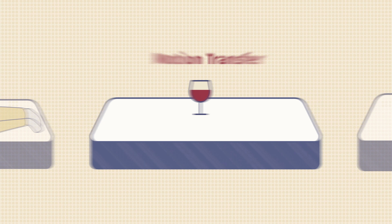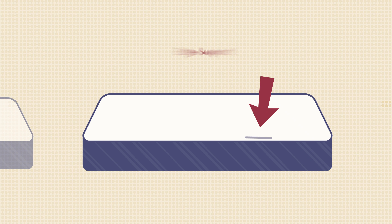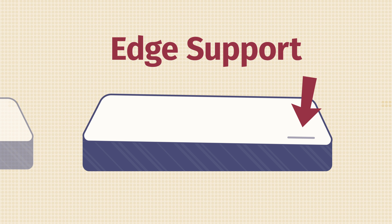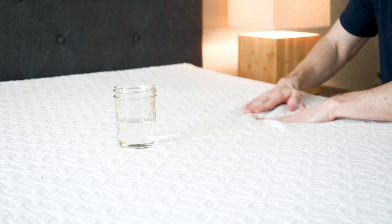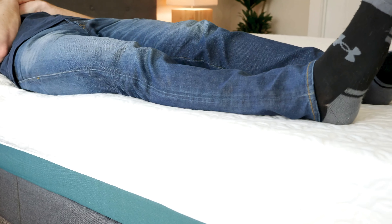If you sleep with a partner, there are two additional things to consider: motion transfer and edge support. Motion transfer refers to whether movement on one side of the bed transfers over and potentially wakes you up. Edge support is whether you can sit or sleep near the edge without feeling like you'll fall off. Both mattresses have memory foam on top and very similar construction, so they both do a very good job isolating motion — it's about a tie. As for edge support, it's also about a tie, and I'd say neither mattress has the best edge support.